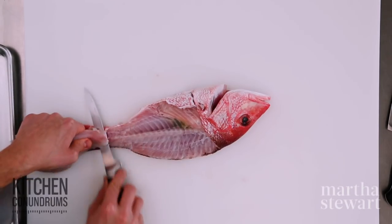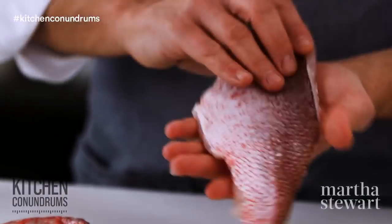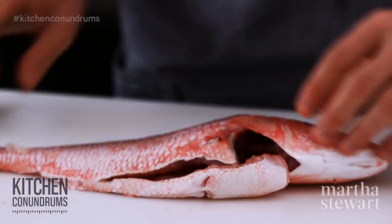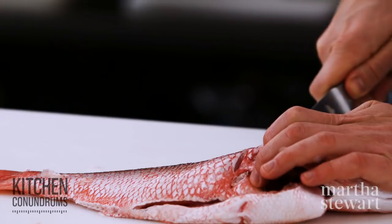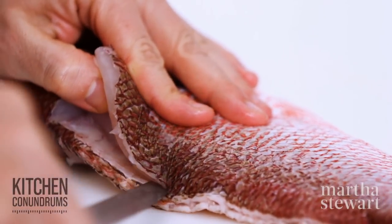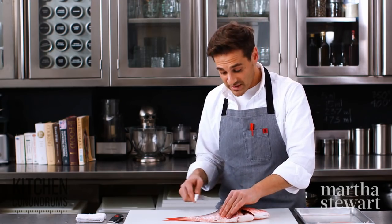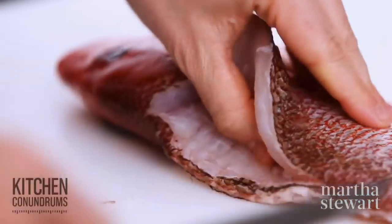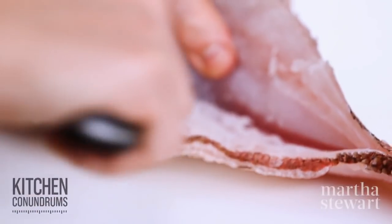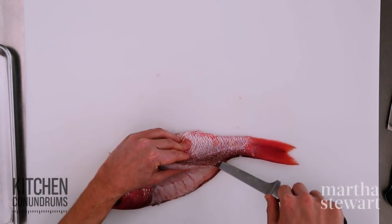Now you have a beautiful fillet. If you like crispy skin, you can keep it on, but I'm going to remove it a little later. I'll repeat the process with the other side — flip the fish, cut right behind the head and pectoral fin, and glide the knife along the backbone. Whether your fish is small or large, the technique is the same for any round fish. This is a snapper, which is a round fish. There is another type called a flat fish — such as sole or flounder — which is filleted in a totally different way, so stay tuned for that episode.